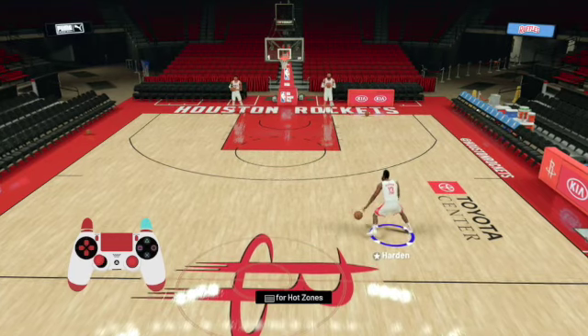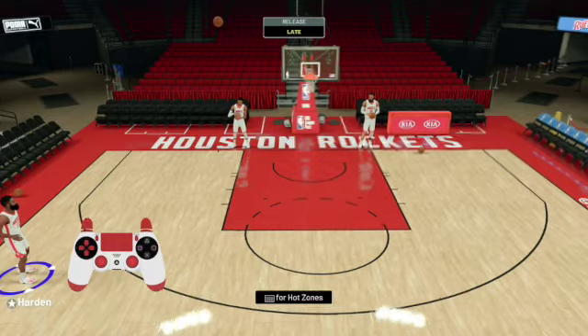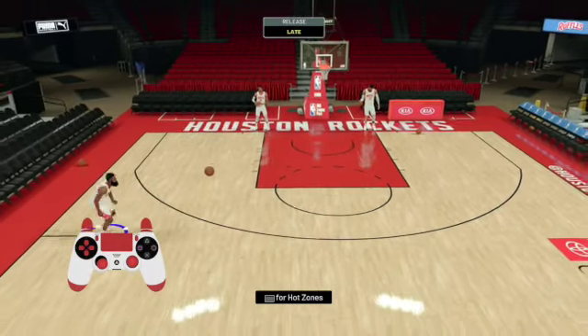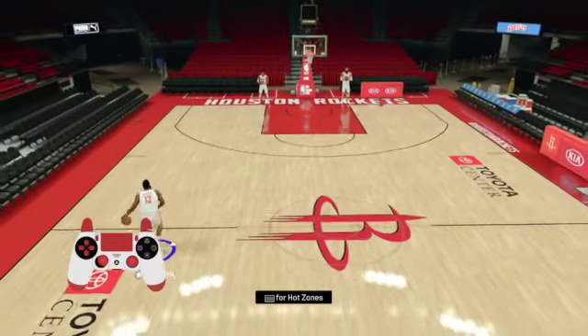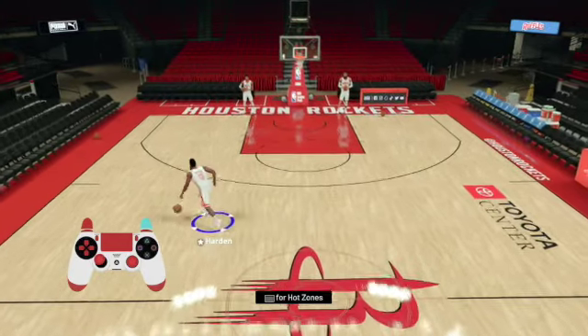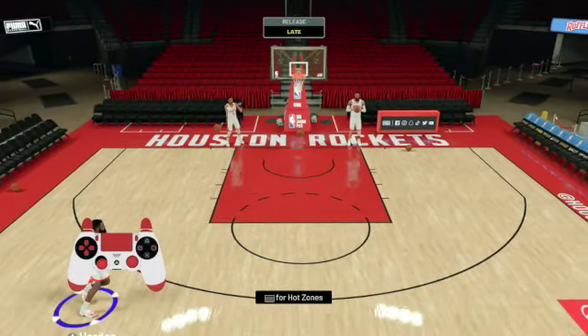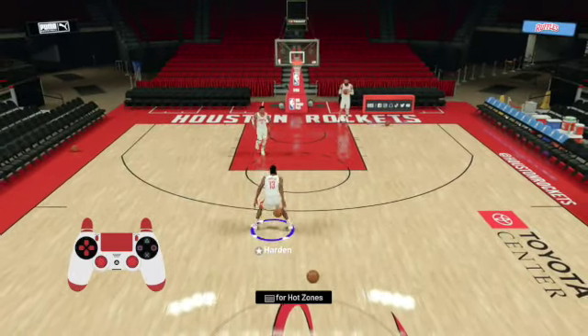We're going to drive to the left side step back. You got to hold down the left analog stick and the right analog stick. If you're going to the left, you hold them both down to the left. Hold down the turbo — there we go, step back. Now if you want to do it on the right hand side we can do it as well, or if you want to do it with your right hand, hold down the turbo button.